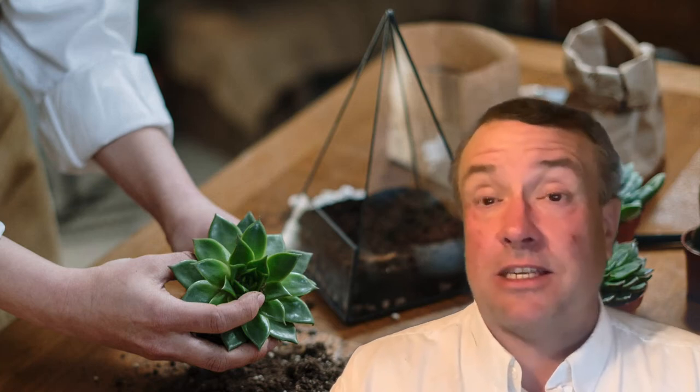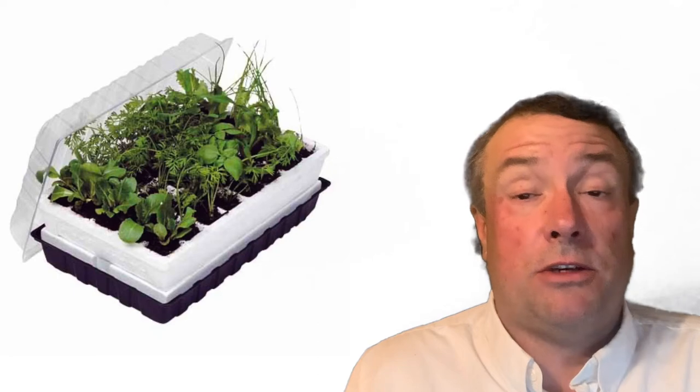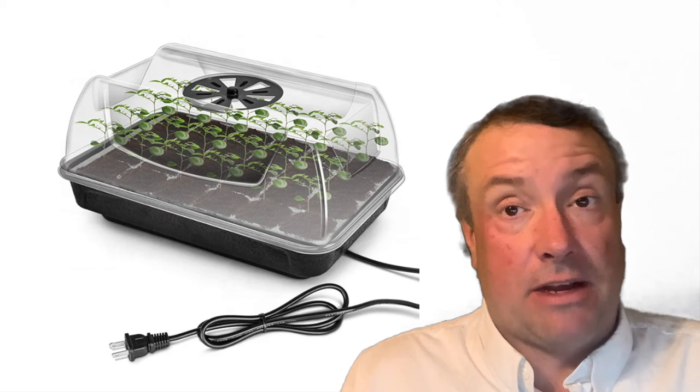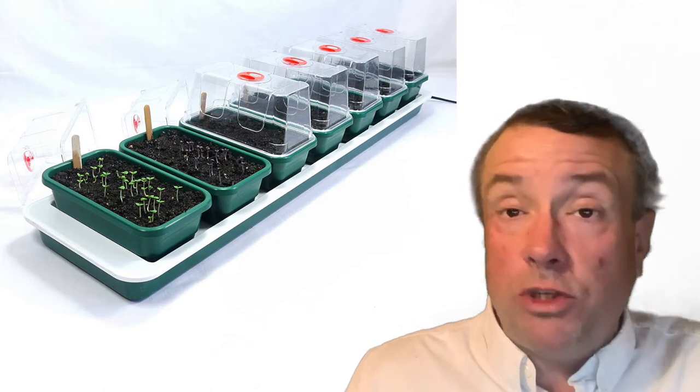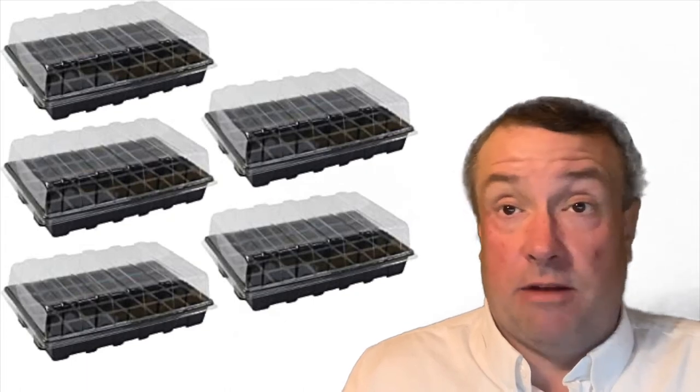Terrariums are often used for insects as well as plants, or for specific plants that a researcher wants to study. Propagators are mini greenhouses generally used for growing seeds right from the beginning stage. They usually have a plastic container top on them and will grow multiple mini plants at the beginning of their life cycle. Propagators aren't that expensive to buy as a mini greenhouse, and most of the plants that you purchase these days in a commercial greenhouse start in a propagator.